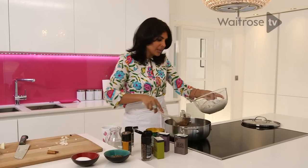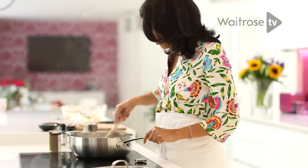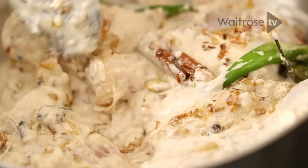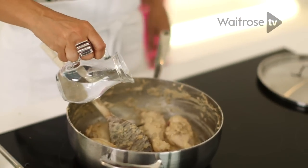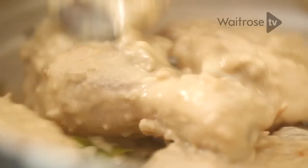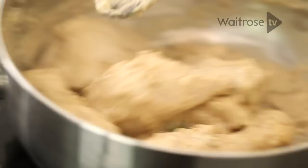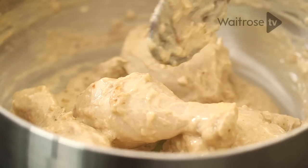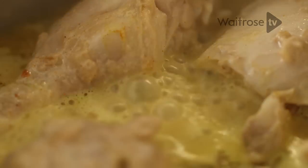I'm going to go straight ahead and put my chicken in. The chicken will release water as well, so when you add water into a curry always add it judiciously, because you can always come back and top it up. I'm just going to swish it all about so we can pick up any of the bits on the side and put them back into the curry. I'm going to add a little bit of turmeric for colour, then cover it and simmer on a low heat for about 25 minutes, depending on the size of your joints.